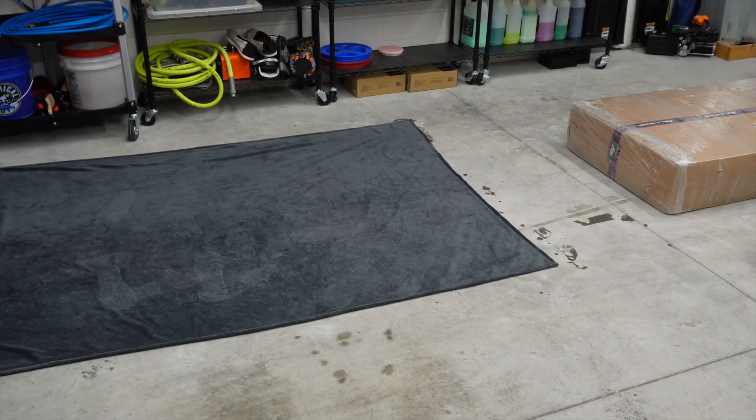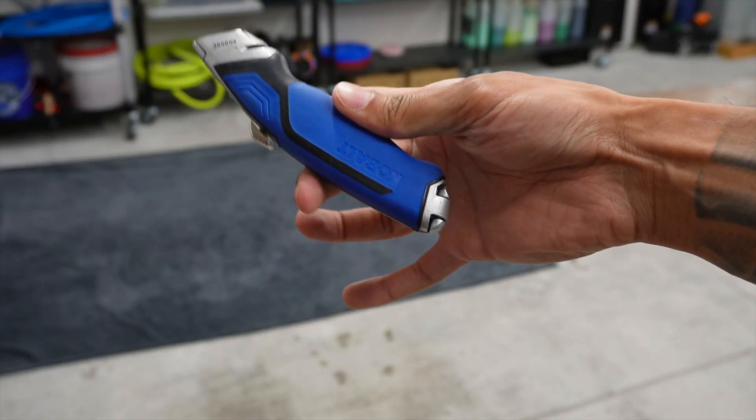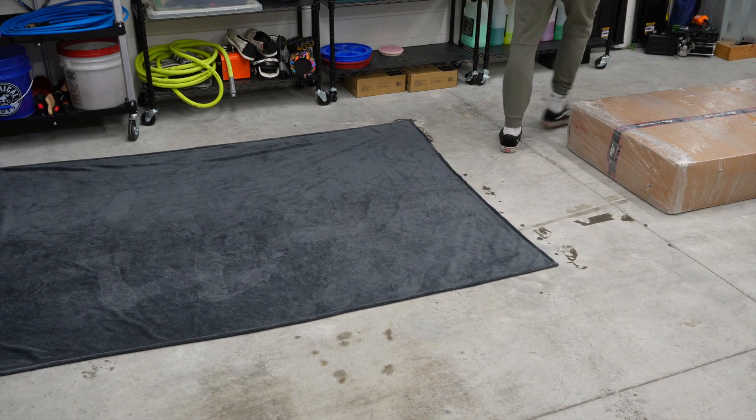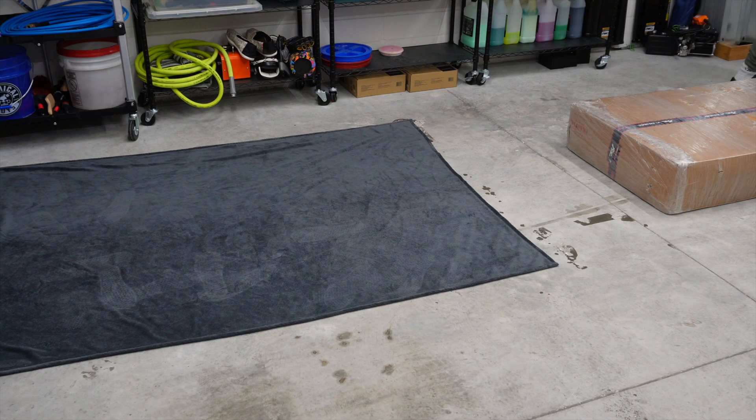Let's get to it, I'll set the camera up and get it going. The golden tool — alright, so package is extremely well packed.